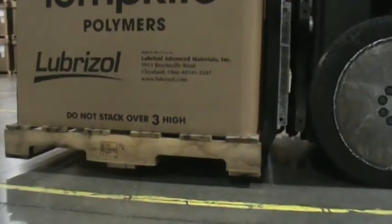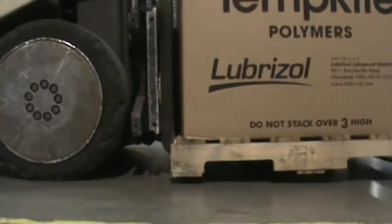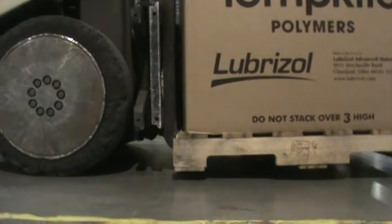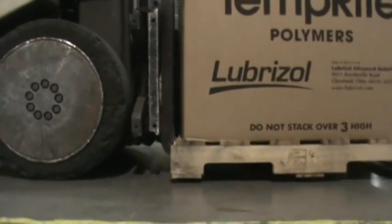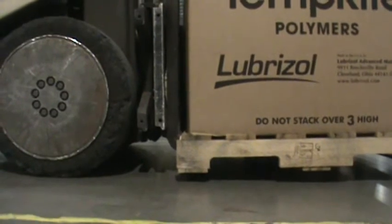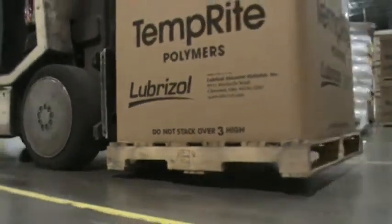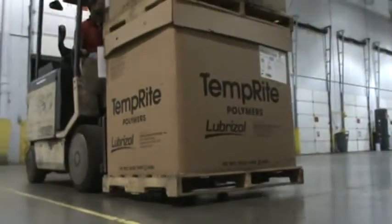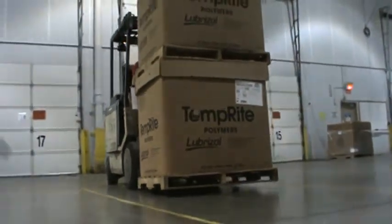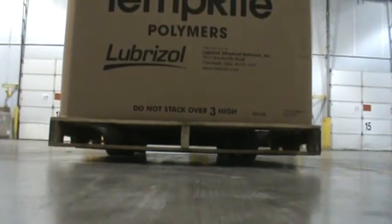Once your forks are inside the pallet, slowly tilt the load back to stabilize it, and then raise the load off the floor, just high enough to avoid dragging the pallet or any uneven surfaces. If the area you're working in has a smooth floor, the suggested height is 2 to 3 inches off the floor. Dragging or sliding pallets greatly increases the operator's chances of damaging product.